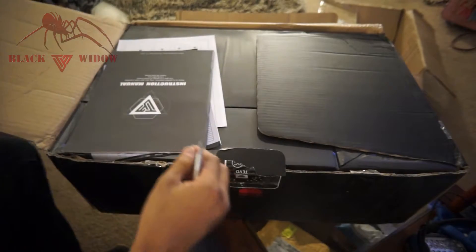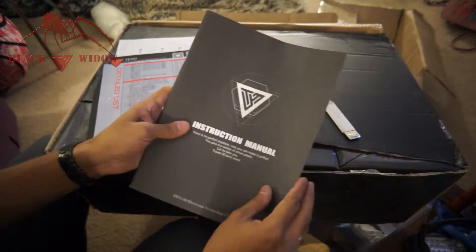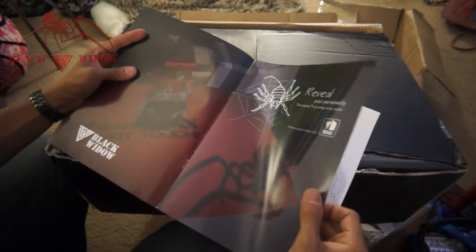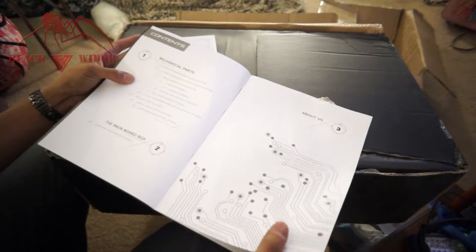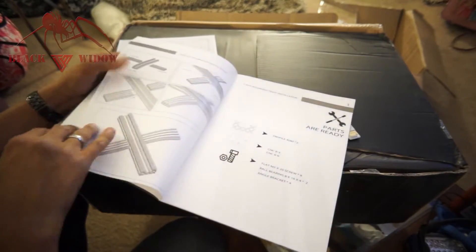So we're opening it up. Here is the instruction manual. From what we've been seeing on the boards, there are some errors in here, but they are being corrected — just stay tuned with those, or follow some of the assembly videos that are going to be coming out pretty soon. When they're out, I'll link them to this video.